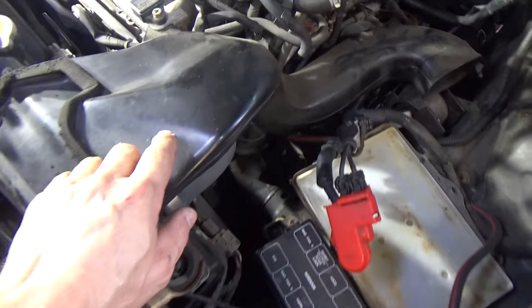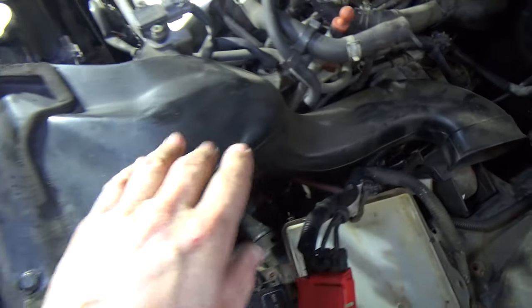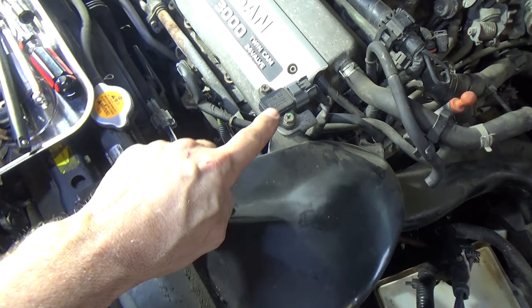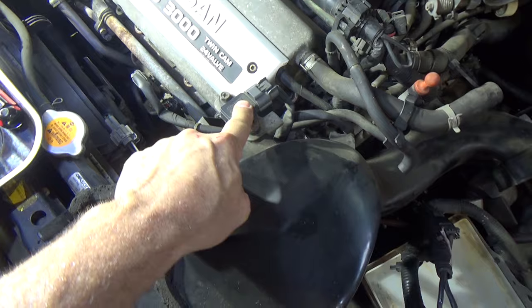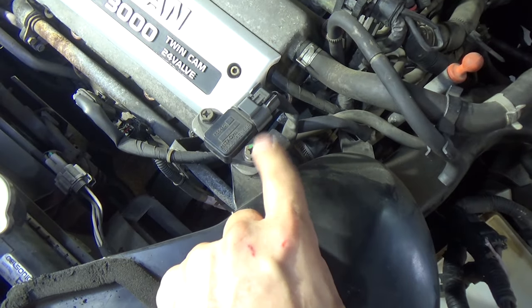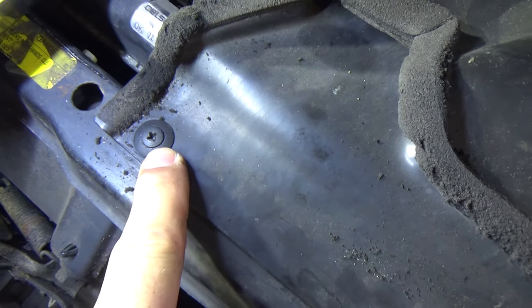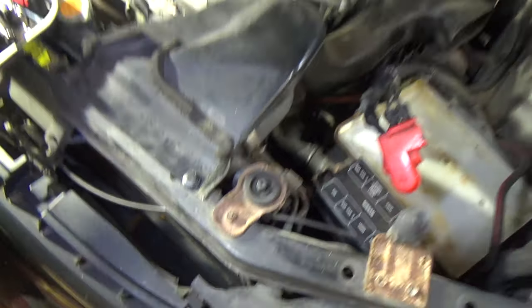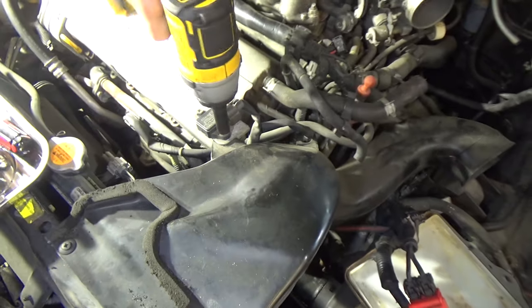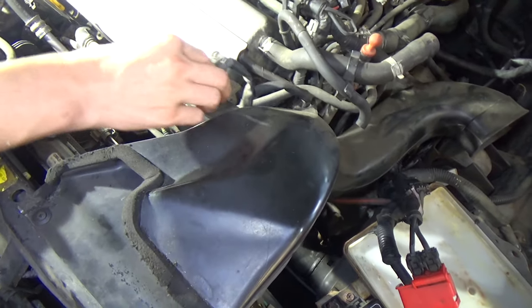The next step is to get the air intake tube out of our way because our starter is right down there and this is in the way, so we got to remove it. We've got a sensor up here - I believe this is the manifold absolute pressure sensor, the MAP sensor. There's one bolt - remove this one, which is the bracket to this plastic casing. Then there are two pins right here that we need to remove. This one is factory and this one has been put in aftermarket, but they come out just as easy. Why don't you start with that sensor, get that out.